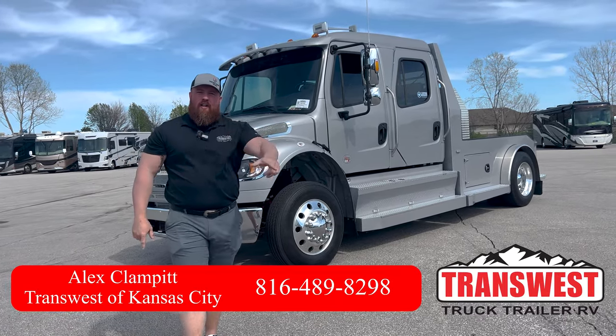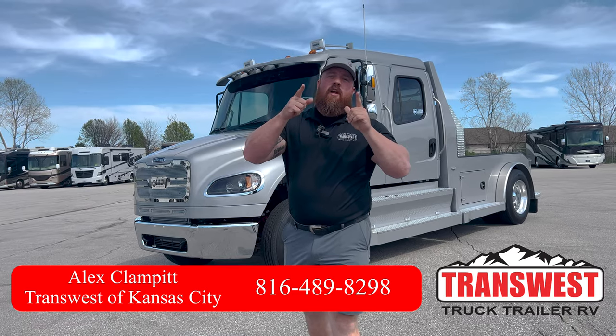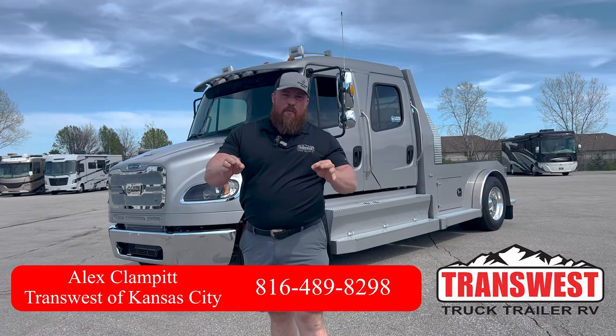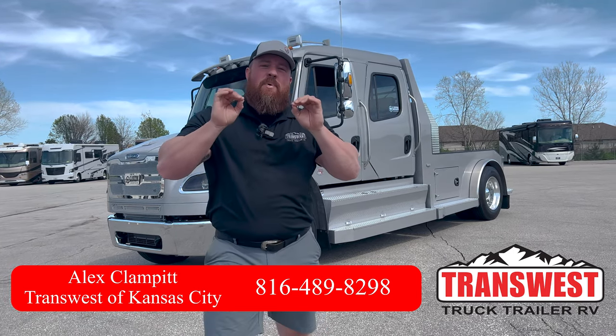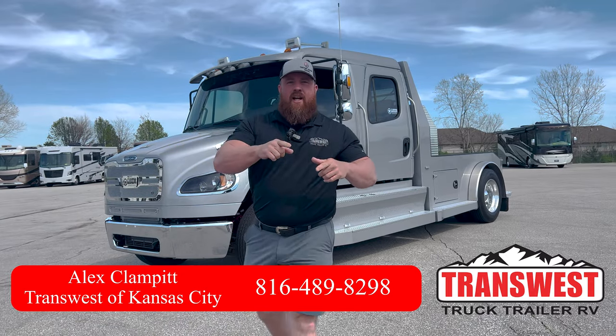Hey guys, Alex out here at TransWest Truck Trailer RV here in Kansas City. Custom hauler trucks on Facebook. We are here with a brand new 2023 bright silver metallic Freightliner. This thing is beautiful. Wait till we check out the interior — it's my favorite part, but let's check it out.